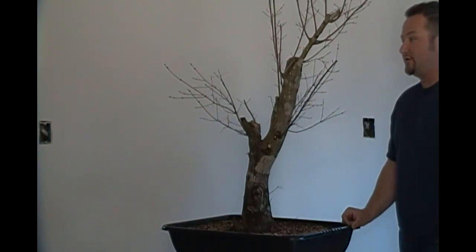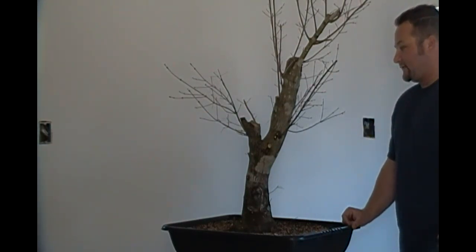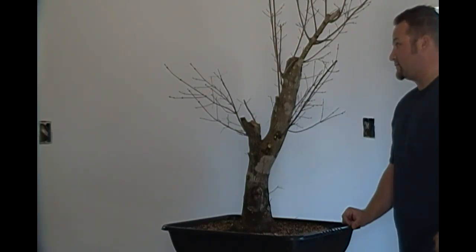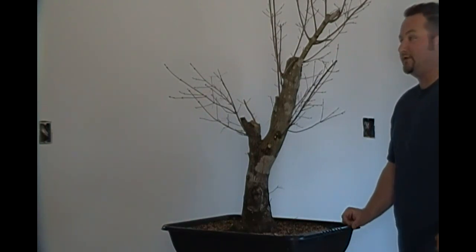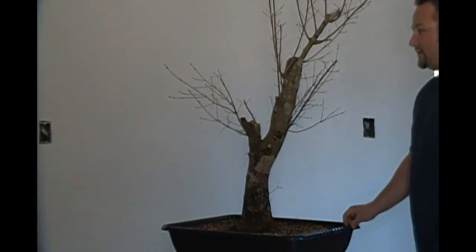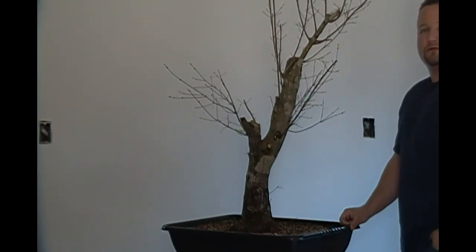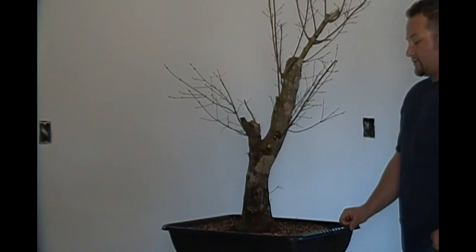What you're looking at now is the projected front of the tree. Obviously it's going to be an informal upright style. Next I've got to figure out what I want to do with this back branch — whether I'm going to keep it or not — and then start doing some carving in the areas that need it. I'm going to apply some wound sealant as quickly as possible to keep it from bleeding as much as it is, and we'll revisit in a little bit once the carving and some of the wire is applied.